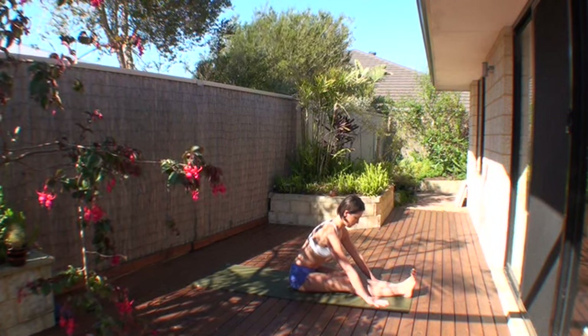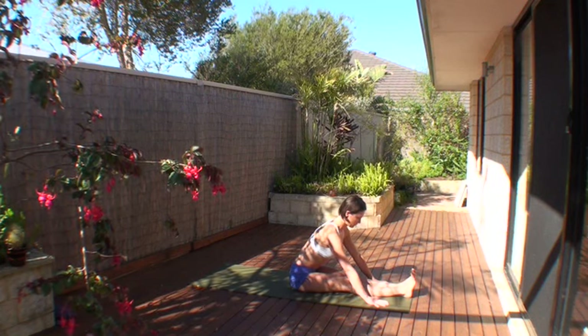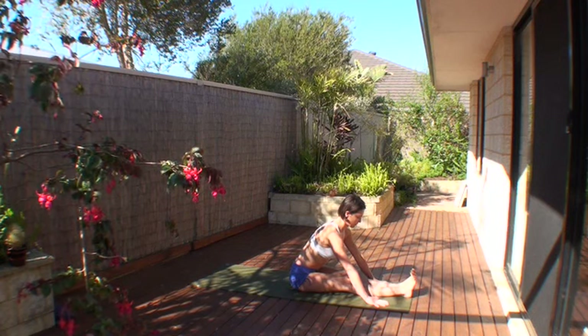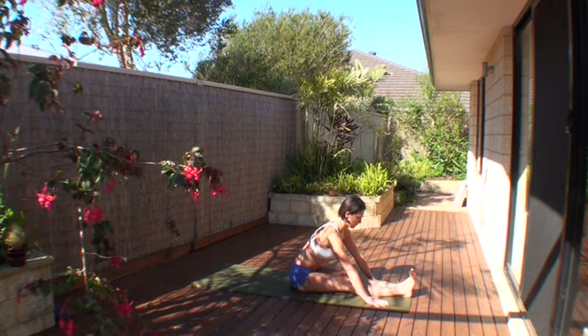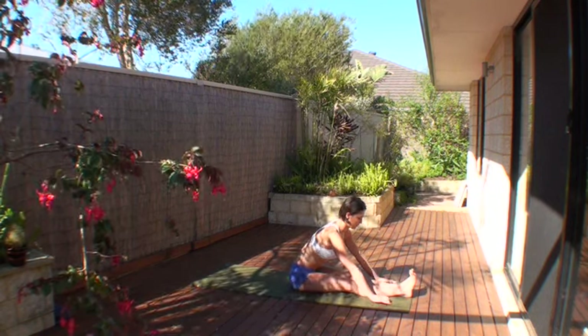Next posture: Paschimottanasana, west and stretch. Fold your hips further down, bring your hands either to the height of the knees on each side of the mat or into the height of your shin bones. Hands flat, pushing your palms down through the floor, pulling the chest and the spine away, head on a long neck. Lengthening on an inhalation, falling forward and down on an exhalation.